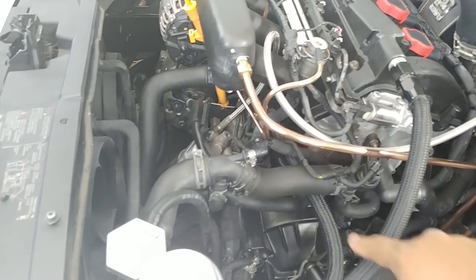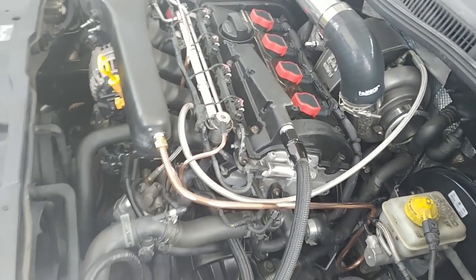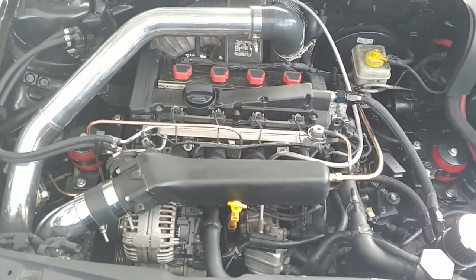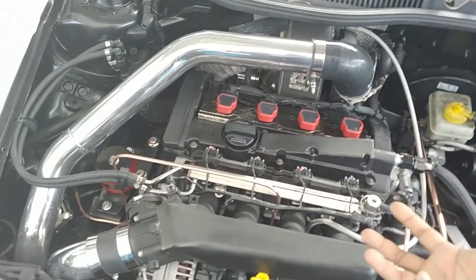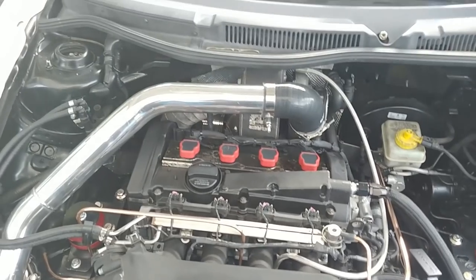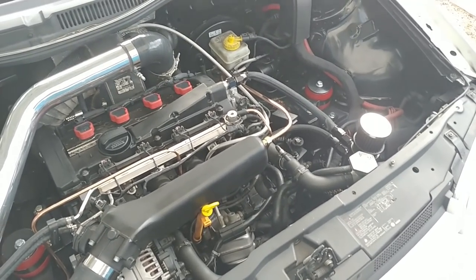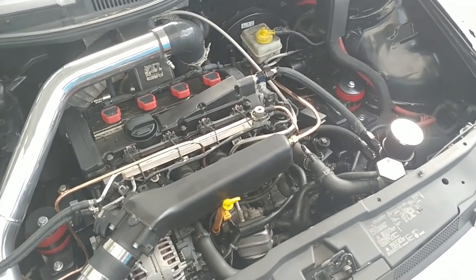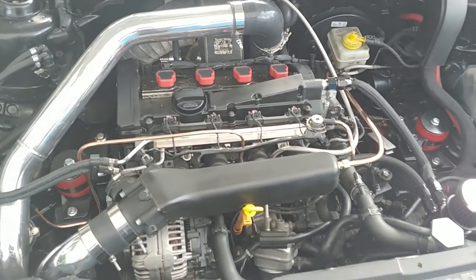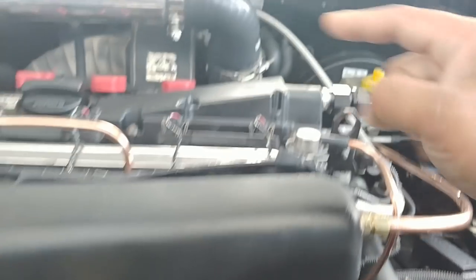What an oil catch can does is it captures all the bypass from the crank and from the head - all the fumes that build up over time and the condensation. When the car gets hot and cold you're going to get moisture in it no matter what. If you live in an area with a lot of humidity you're going to get more of this.